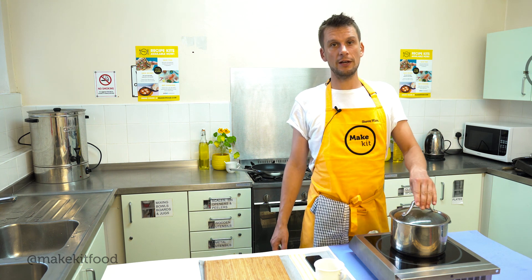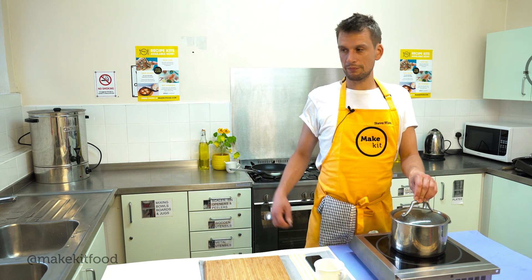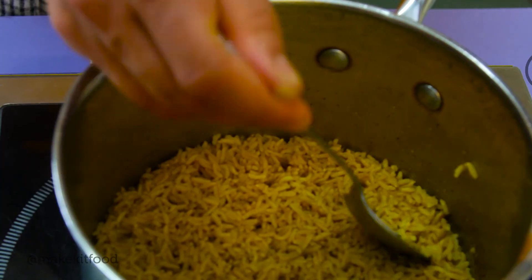One of the secrets to great rice is that steaming process. If you've got the time, do it whilst the stew is finishing off cooking. If not, good to go.